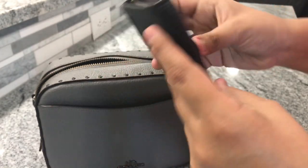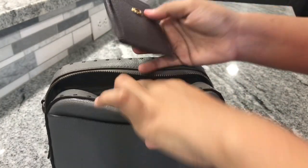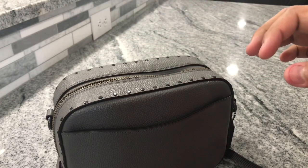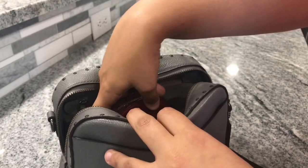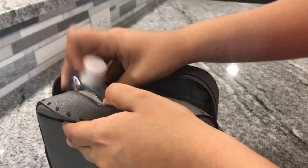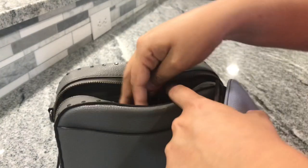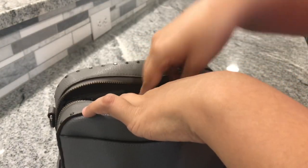You can definitely use a smaller wallet — this is just the Coach trifold wallet and you can definitely fit that in there. Then I have a Coach card case and this little pouch, and I have a coin case from Coach which is a pretty large coin case. This is it packed up. You can see there's a little space where you can easily put your hand sanitizer. If you get rid of the card cases or the big bulky coin case, I do have a smaller wristlet that would definitely fit in no problem.